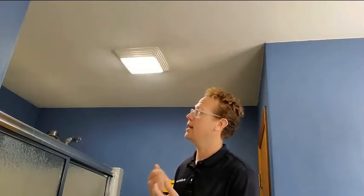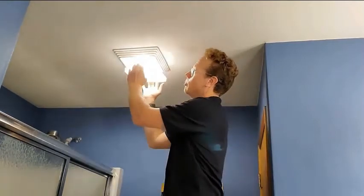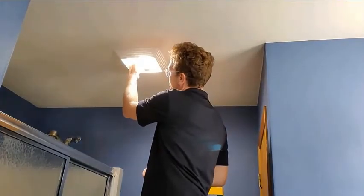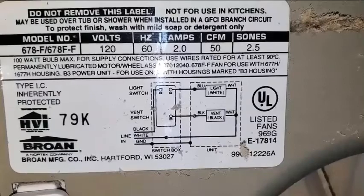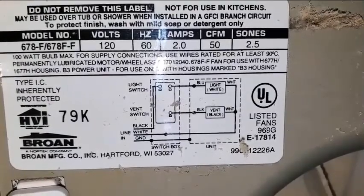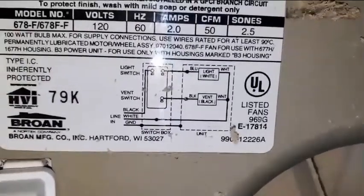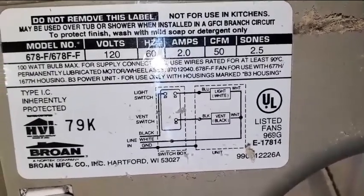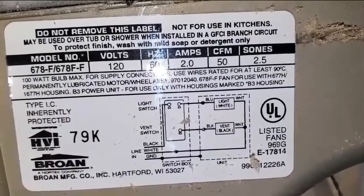In most cases you can either pull down the fan cover or undo a small bolt inside to open it up. Inside our fan we can see the rating label from the Home Ventilation Institute, and it shows that our fan is rated for only 50 CFM. So we could also look at upgrading this fan to something larger that would be more suitable for our 80 square foot bathroom.